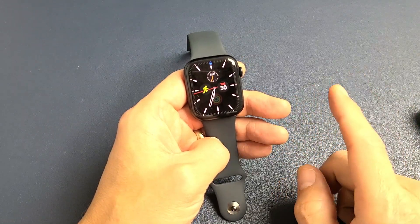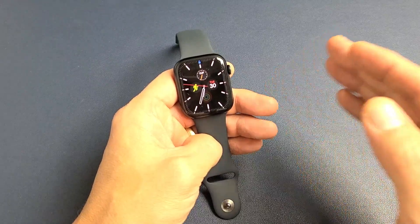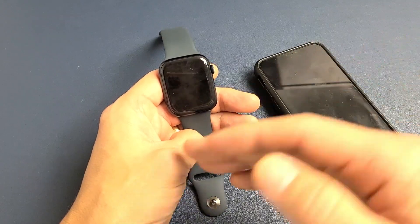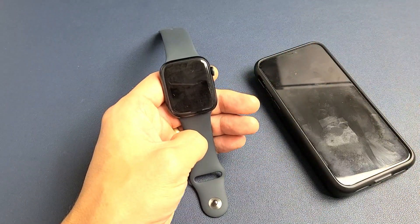Here's an Apple Watch Series 7. I'm going to show you how to unpair and factory reset, and we're going to do it through the Apple Watch app. This way it will remove the activation lock, so you can have a clean slate or you can go ahead and sell it after the factory reset.